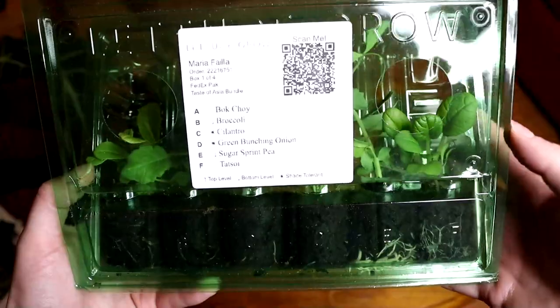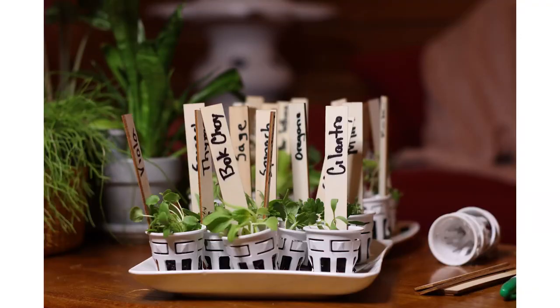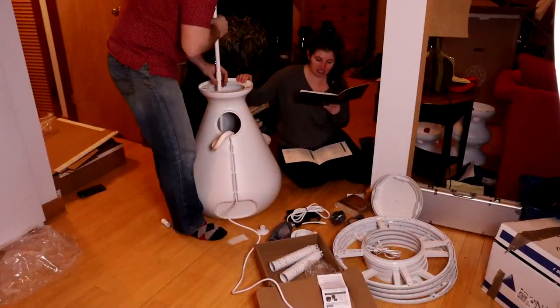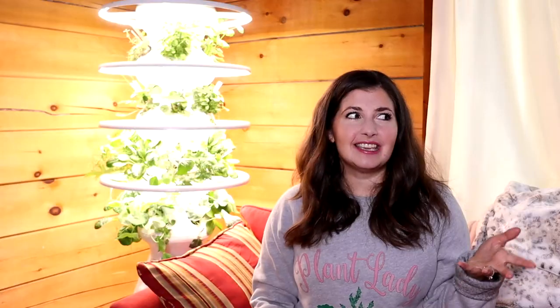I wanted to show you the whole process of it arriving and assembling it. What happens is you put your order in and then the pods arrive in these little Lettuce Grow containers. The pods are labeled so you know what each seedling is, and then you have instructions to put the pods in these little plastic cups. I labeled them with cute little labeling sticks and then you pop them in the planter. The assembly is super easy. Billy bet himself it would take less than 15 minutes to assemble the entire structure, and he was exactly at the 15-minute mark when we were finished.